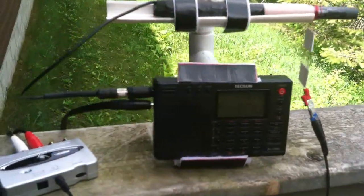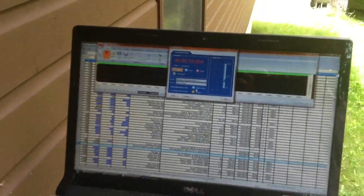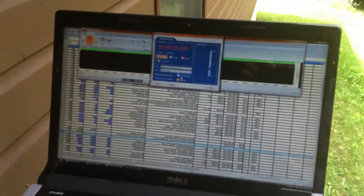Once the signal comes into the radio it goes out via the audio output over to the computer, where I can record it for as long as I need to.